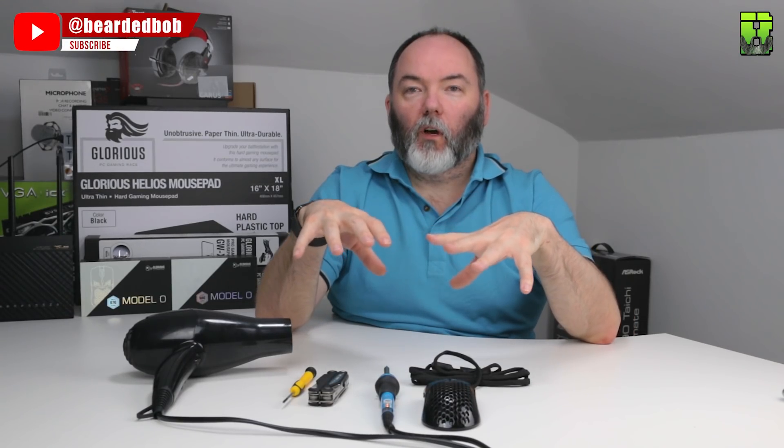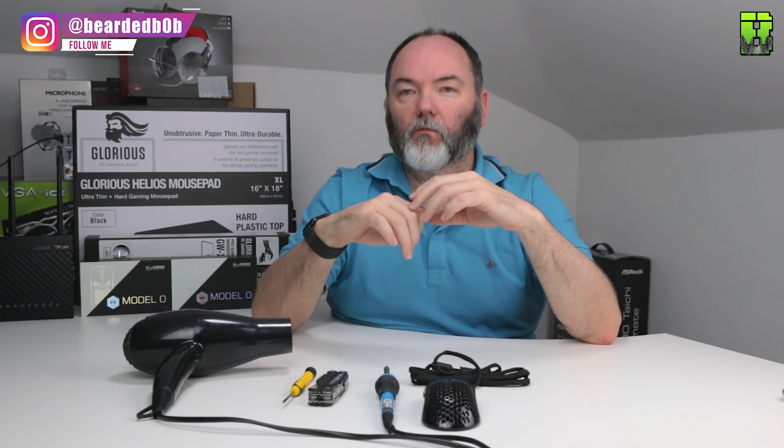If you want to see more of these — because I'm not sure how popular they're going to be — hit the like button and that'll give me an idea whether to do more. Things like the G Pro Wireless, which definitely looks popular, the Logitech 305, the Finalmouse Air 58, and a few others like the Zowie series as well.